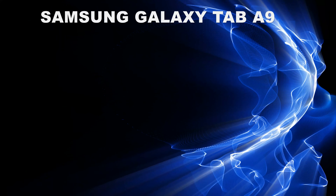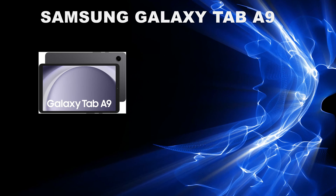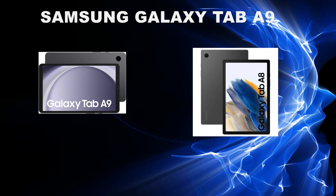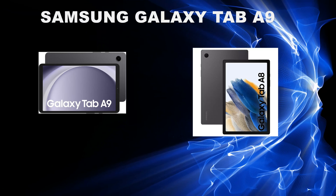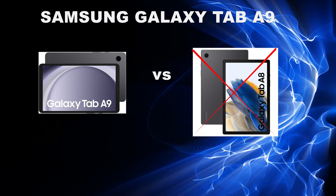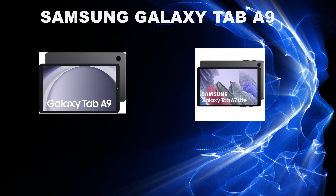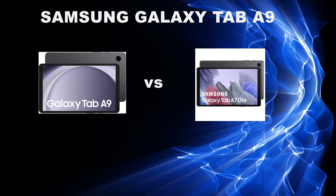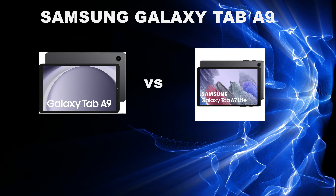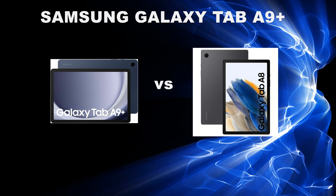Before continuing, I think it's important to look at the predecessor of this tablet to understand where it falls in Samsung's tablet range. Initially I thought this tablet is the successor to the Tab A8, however after doing more research I realized that the Tab A9 is in fact the successor to the Tab A7 Lite, and the Tab A9 Plus is the successor to the Tab A8. I just wanted to point this out so there's no confusion when comparing these tablets to their previous generation.